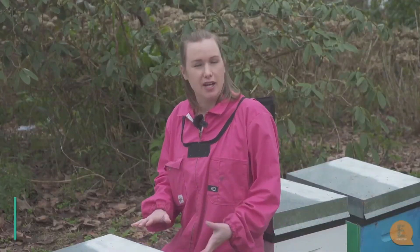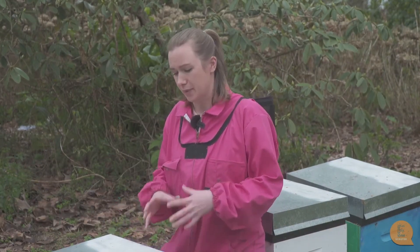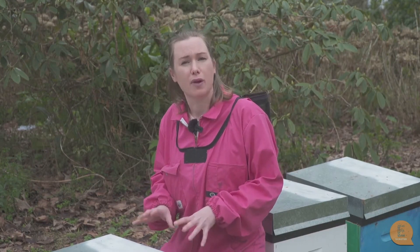It's spring here in New Zealand and I've just come and checked this hive and found there are a lot less bees than what I thought there would be, so something's obviously going wrong. We're going to open up this hive and see if we can figure out why they're so weak.